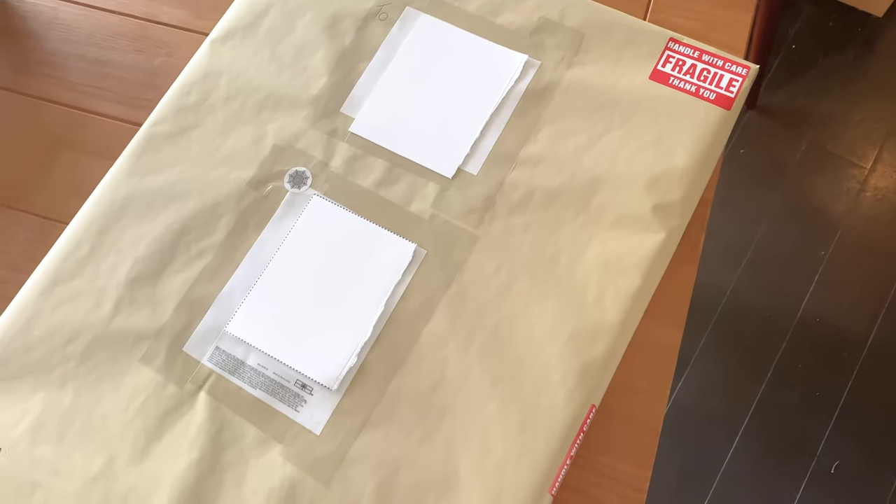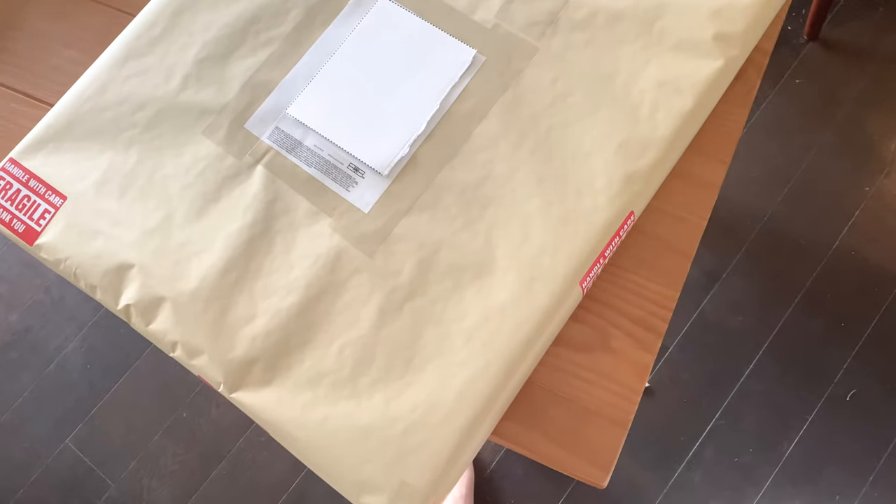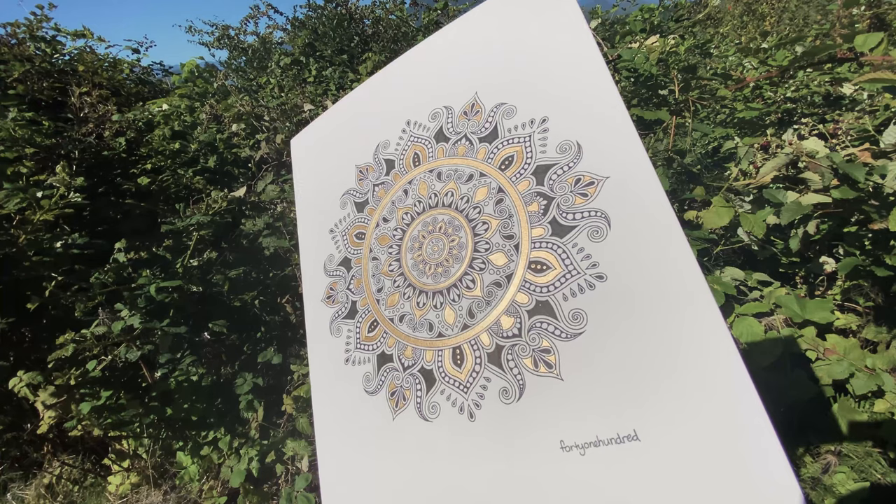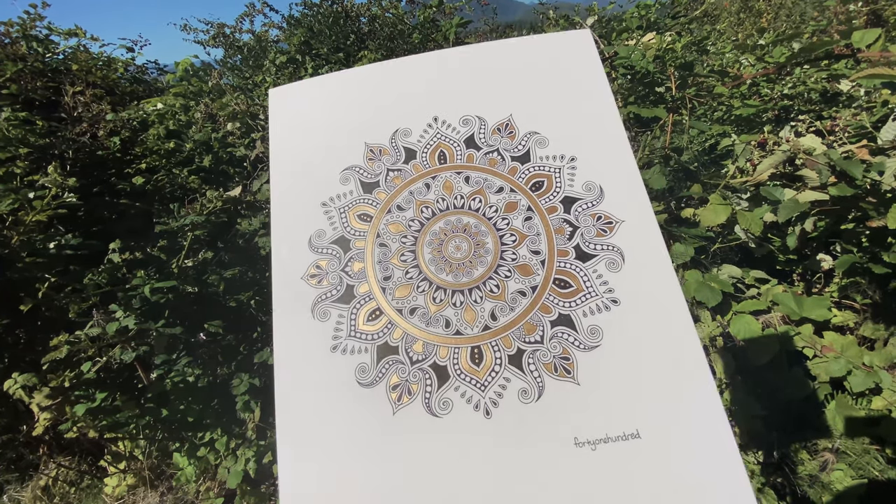And there's the parcel ready to go! Here's the smaller artwork that I'm going to send — this is a commissioned piece that's going to the United Kingdom. How shiny is that gold?